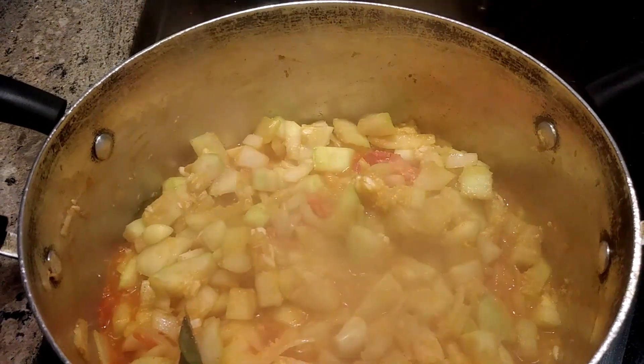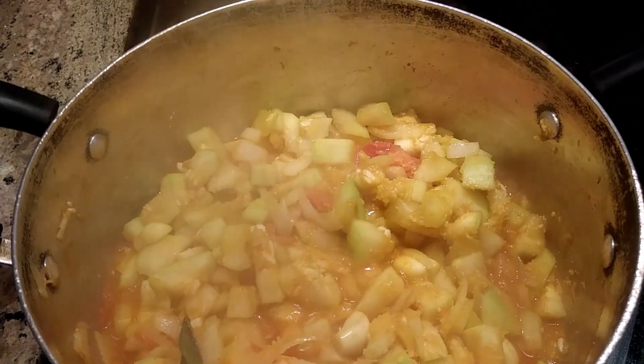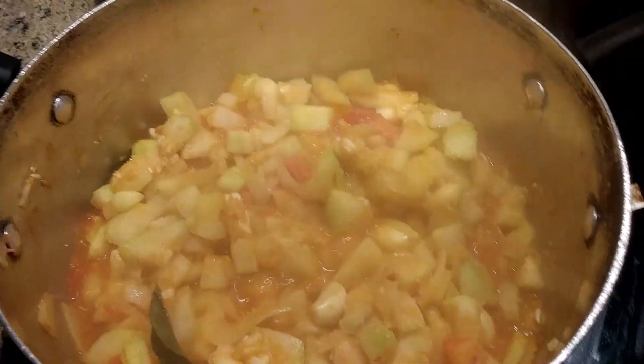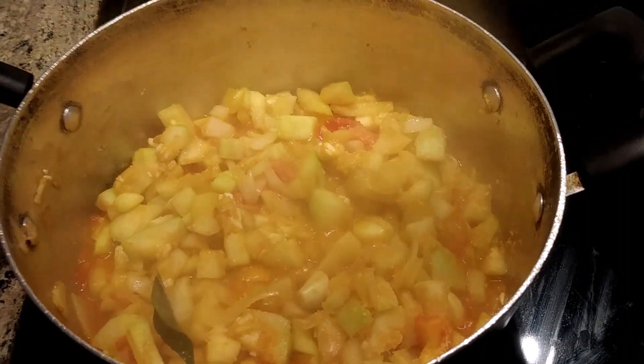The full ingredients are: five garlic cloves, one tomato, one onion, curry leaves, and two tablespoons of coconut powder.